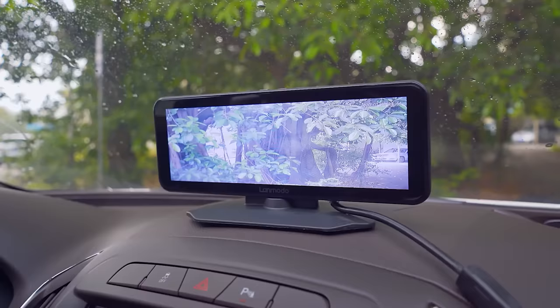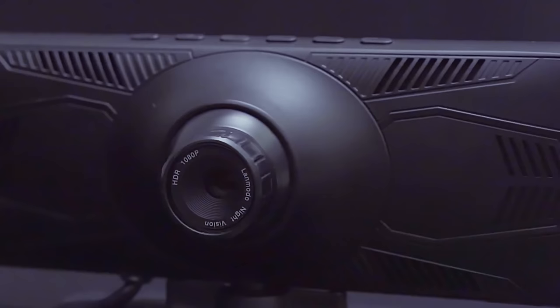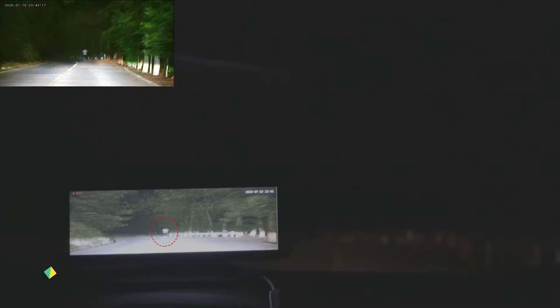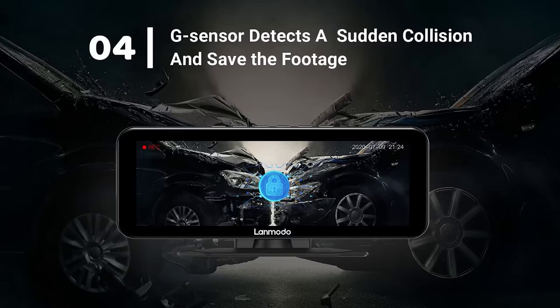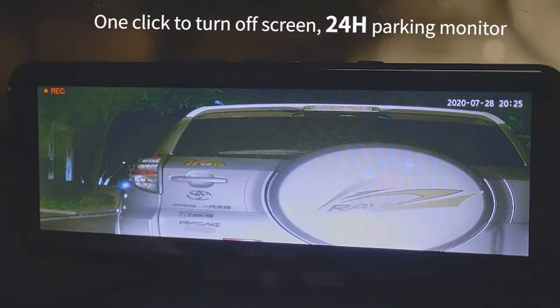Lenmodo Vast Pro utilizes Sony CMOS sensor to reproduce 1080p resolution videos from its 5 megapixel camera. Apart from the night vision, Vast Pro comes equipped with loop recording, G sensor detection and parking mode. The memory card can record up to 28 hours of footage, or 14 hours with rear camera.